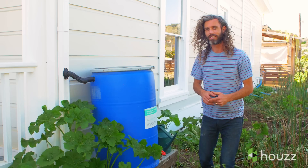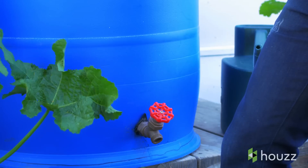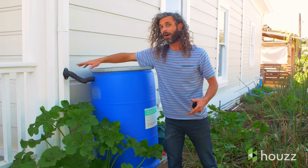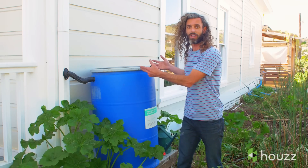Here's what a rain barrel looks like installed. First thing we did after assembling it was stilting it off the ground. Here we've got a wooden stand, but you can easily use cinder blocks as well. The level of where the water flows down the downspout to the rain barrel wants to be flush. If the level's too high, water's going to overflow. If it's too low, water's not going to fill the barrel.